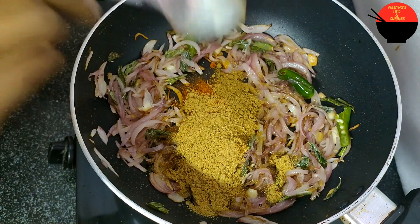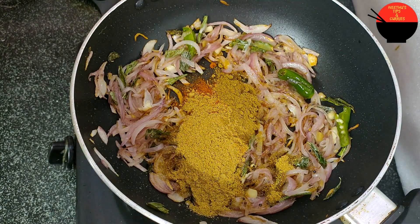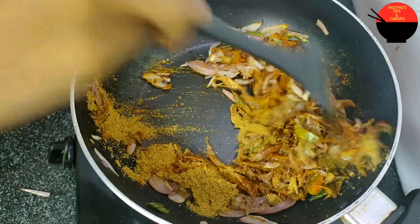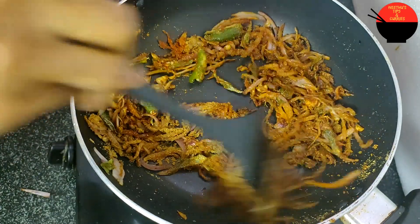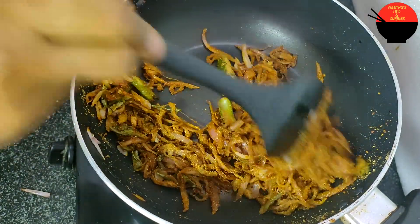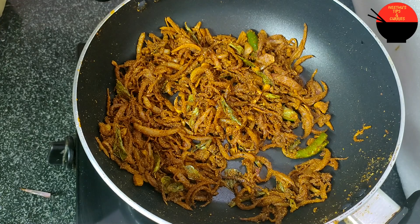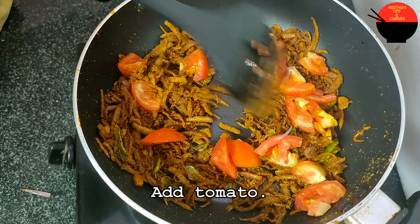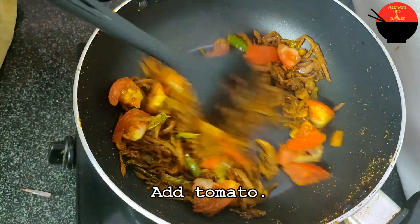We are going to make a recipe. We are going to make a garam masala. We are going to make a sauté of the masala. Let's fry it.